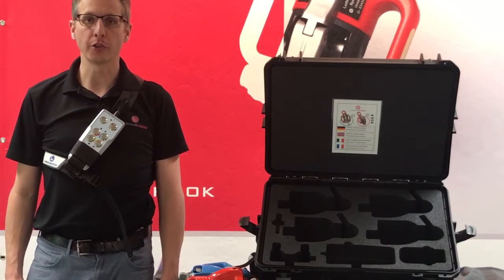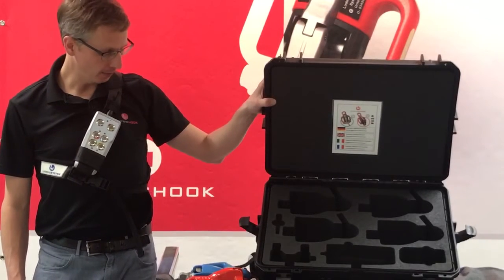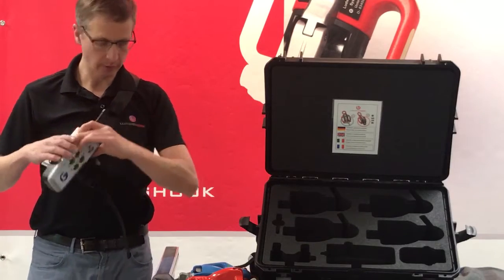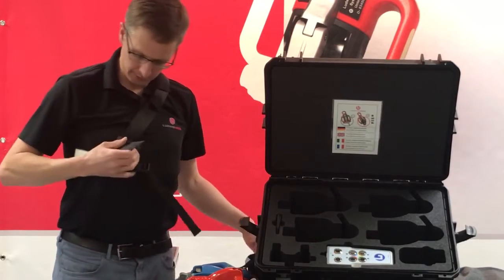Next I would like to show you the components of our Ludwig Hook system. First of all there is our solid transport case, then there is the radio control and its antenna, as well as this belt.